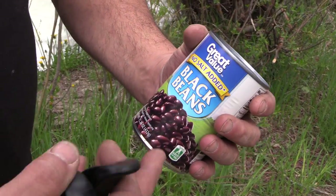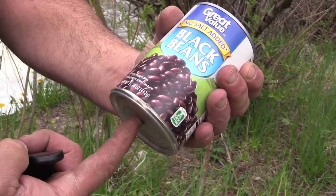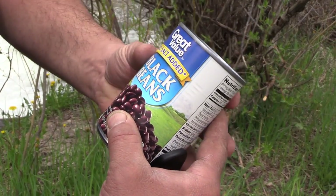I'm gonna open up the bean can and create a series of holes around the bottom edge and about three-quarters of an inch from the top to introduce air in after the flame.